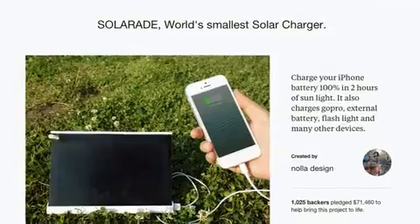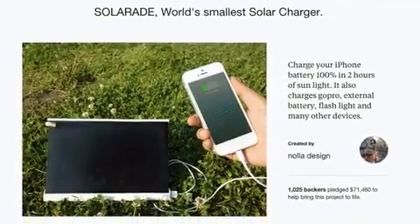Hello Kickstarters! I'm Sang-un Cheng, the CEO and designer of Yoke. I first want to thank all the supporters of our first solar project, SolarAid.